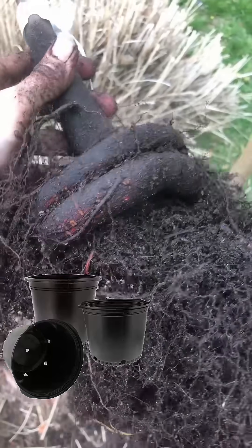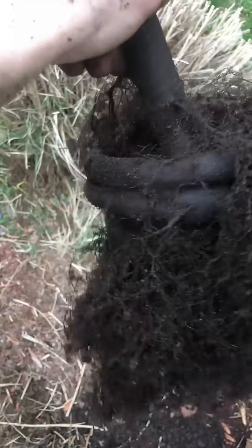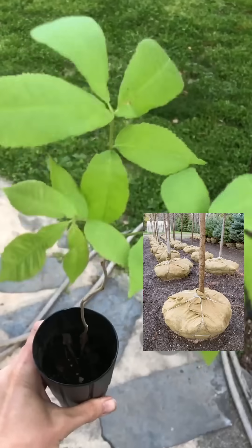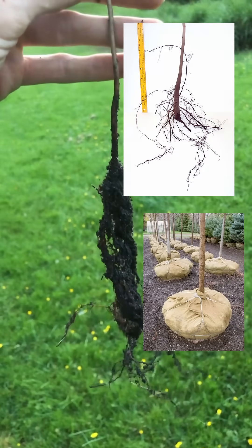So when you try to grow a hickory in a normal pot, the taproot girdles itself, which makes for a poor quality tree that doesn't last very long. You can't really ball and burlap a hickory either, because cutting the taproot leads to significant issues or kills the tree entirely.